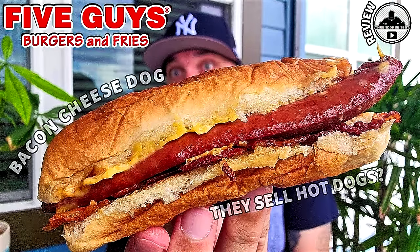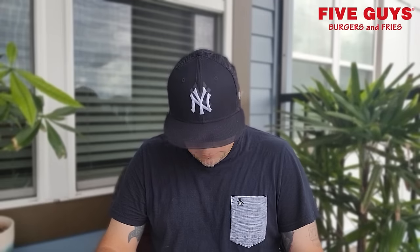Kind of a public service announcement as well: if you have never known that Five Guys Burgers and Fries actually sells hot dogs. So let's give it a rating on a scale of one to 100, with one meaning don't even waste your money and 100 being the promised land. I'm going to give the bacon and cheese hot dog from Five Guys a rating of 84. It's nice, I think it's overpriced — one notch below nice, which is normally my 85 score.